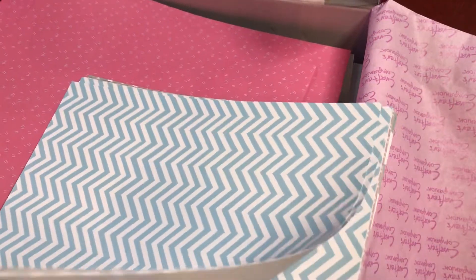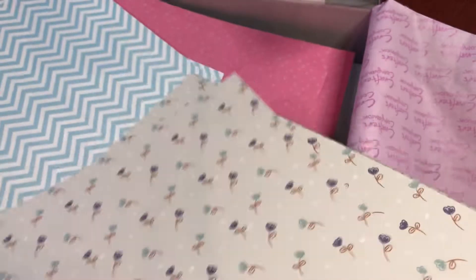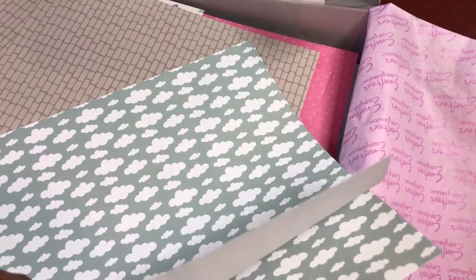They seem thicker this time. You get three sheets of each. There's a cute pattern, and of course it's blue so you know I love that. There's this purple one, and you got a brick wall pattern, and a cloud pattern. So those are the patterns that you have.